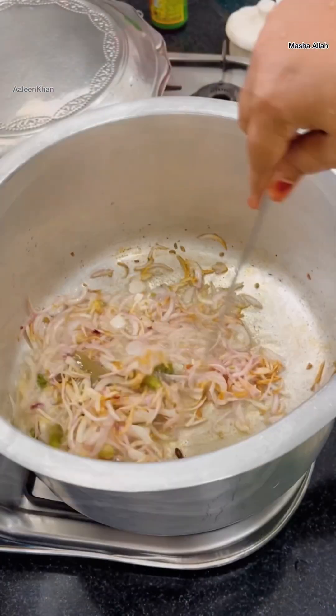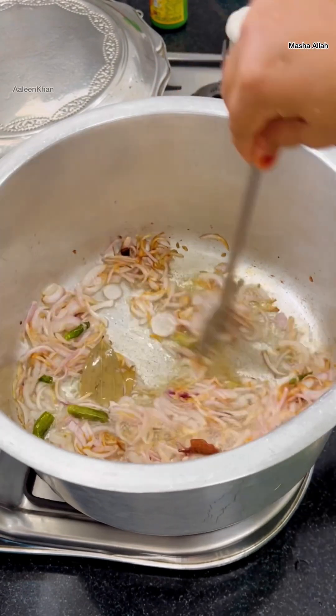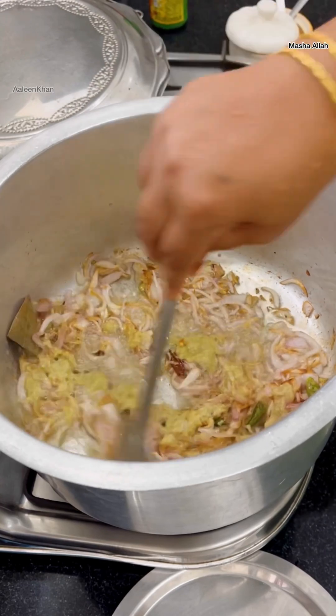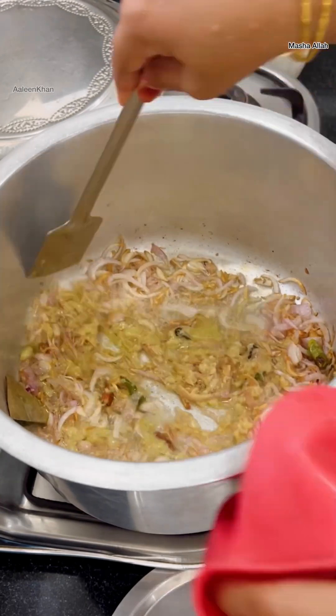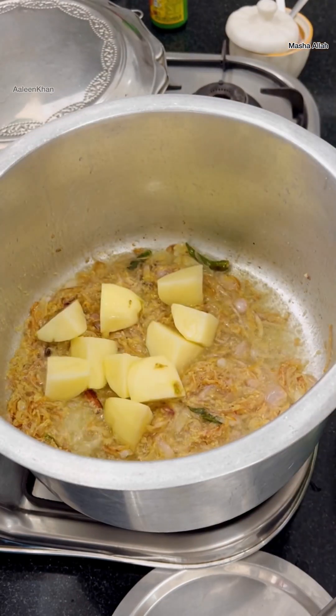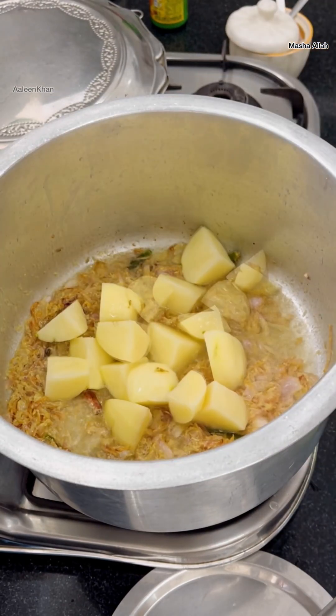You can see the onions are turned soft and have a light brown color on them. Adding four tablespoons of freshly ground ginger garlic paste and cooking that till the raw smell reduces.